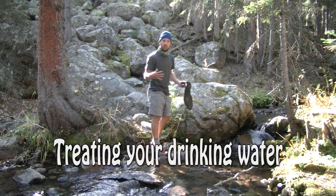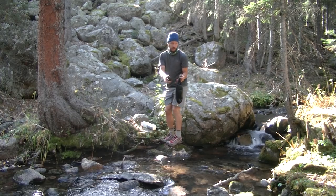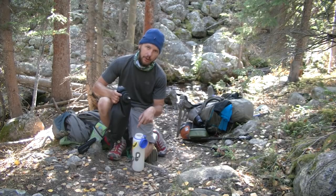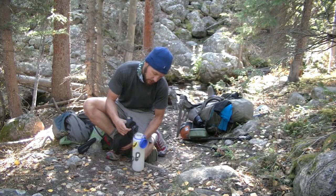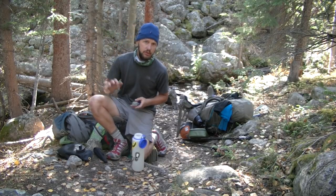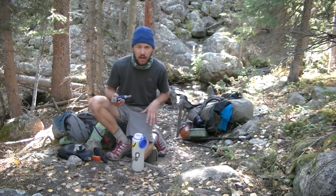We found a nice water source — it's a stream, it's fast moving, and we're pretty high up. Step one: get water. Step two: we need to purify our water. I didn't dip my Nalgene in the river because that would contaminate the outside rim; I unscrew the cap and pour carefully into the Nalgene without hitting the lip. What I'm purifying with today is a UV SteriPen, which uses UV light to sterilize the bacteria so they can't survive in your stomach.